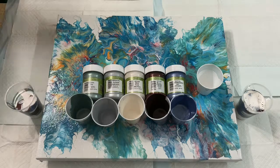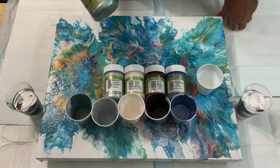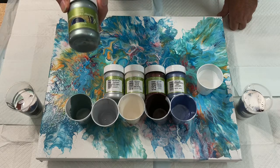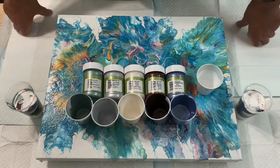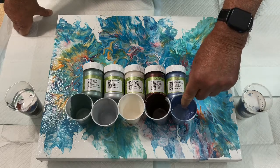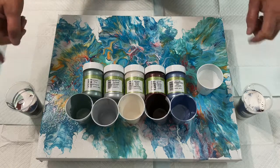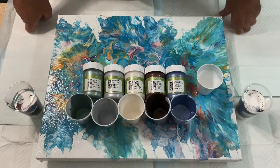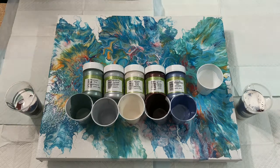Well, here we go again, another big experiment. I'm taking these — these are the colors, they are the metallic paint collection. I mix them with one part paint, one part Floetrol, and I added a little bit of water to this blue and it's a little runny, so I'm going to use it on the sides. Then I'm going to do a flip and drag, going over this other painting that turned out horrid. Worst that can happen is I have two horrid's in a row. Let me get set up and I'll be right back.